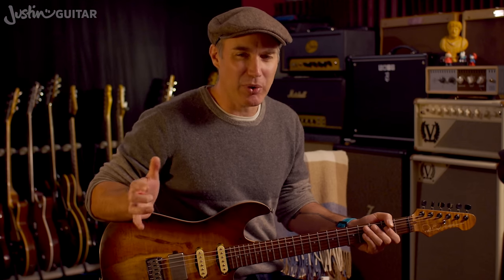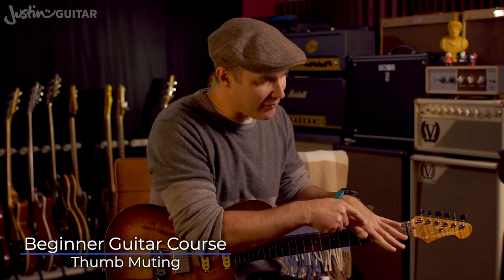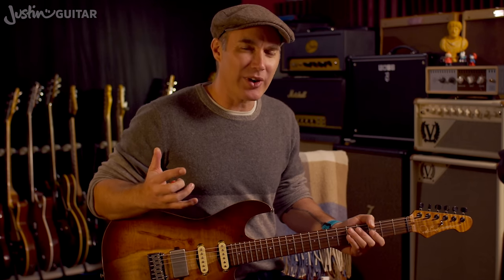Now up to this point in my beginner's journey I've recommended that you keep your thumb at the back of the neck. The reason for that is because I really want you to build up this muscle here between your thumb and your first finger, because it's what you need for playing bar chords. However, the longer I play, the more I tend to play with my thumb hanging around over the top, and it's got quite a few uses — probably the most valuable of which is muting the thicker strings.